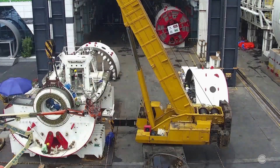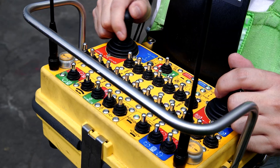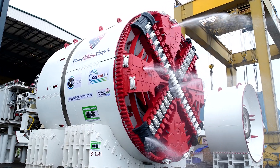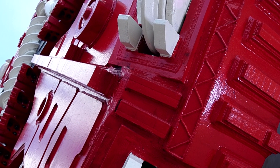Expert TBM manufacturers here at Herrenknecht designed and built the TBM, taking into account the complex challenges the machine has ahead of it. Challenges include the material the machine will excavate, called East Coast Bays formation, the 340 metre curve in its drive, and the steep slope it will navigate.